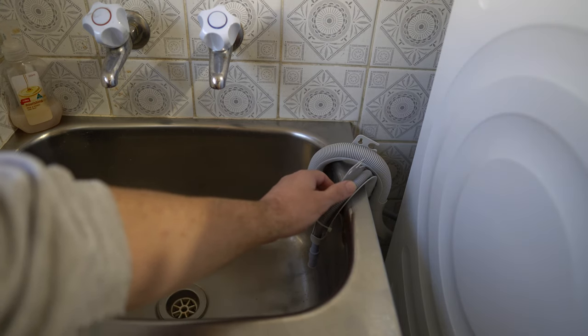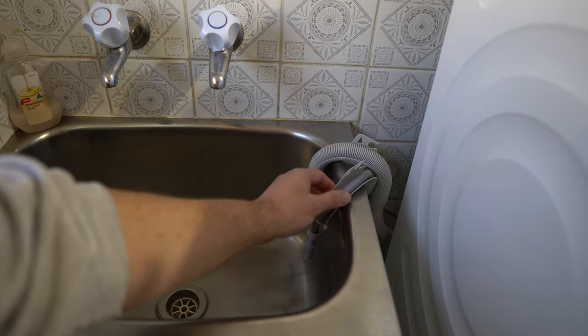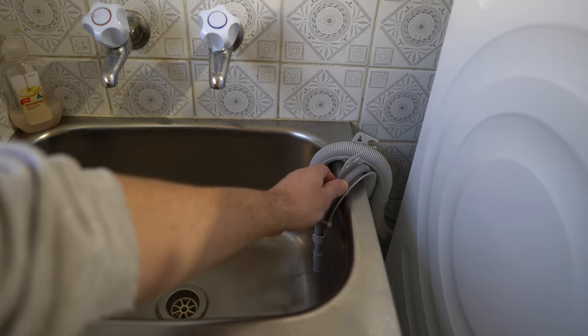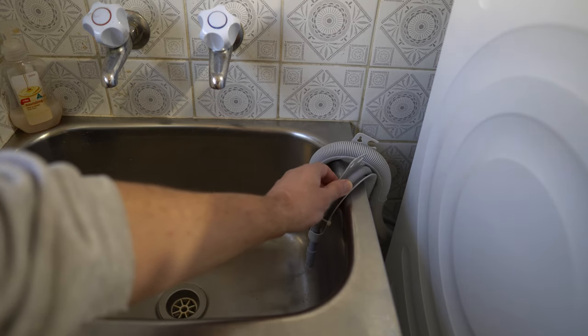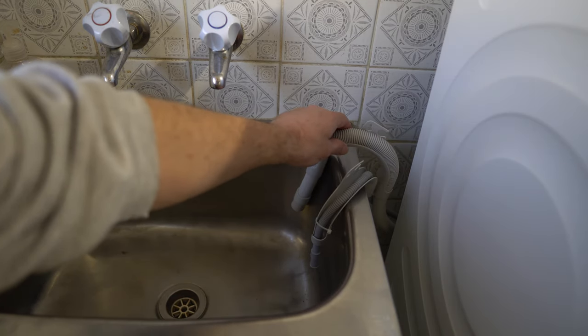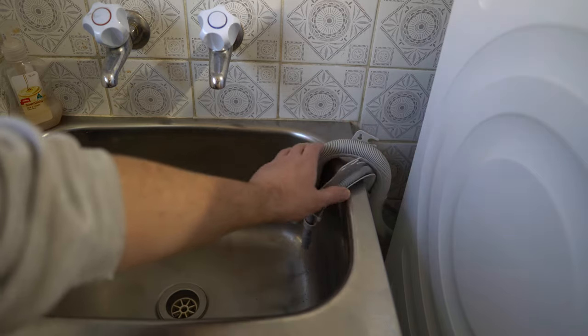I'll give you a bit of a tip. One of the things I found is that the hose that comes with the dryer is quite stiff and can be difficult to work with. So I've used the hose from the washing machine to loop over and help hold the dryer hose in place.